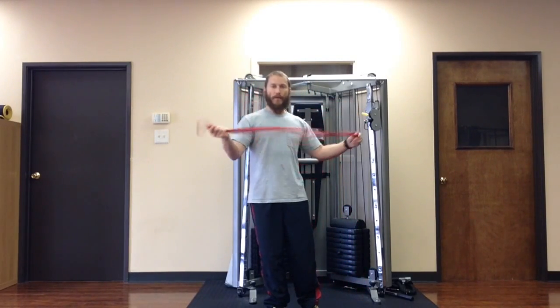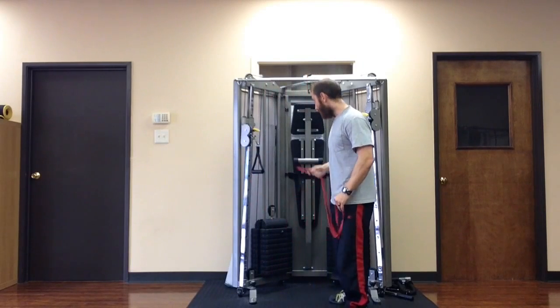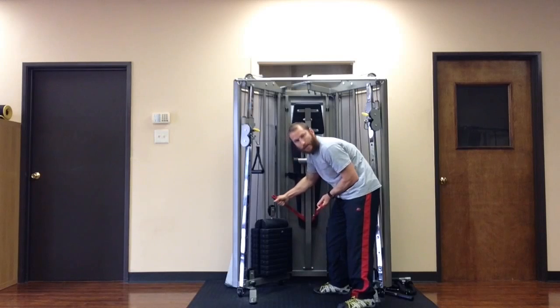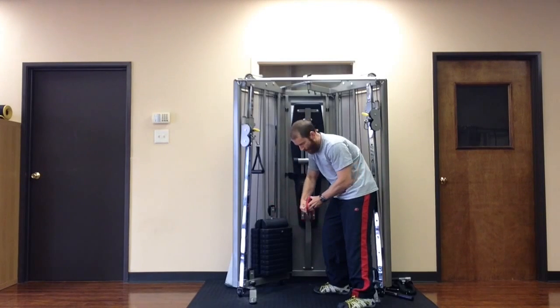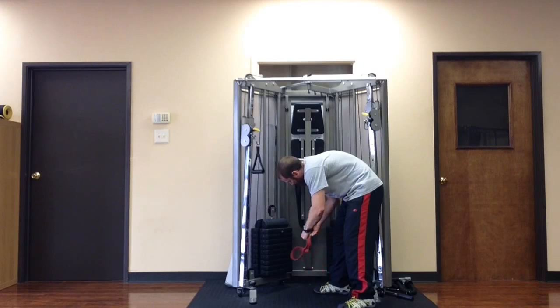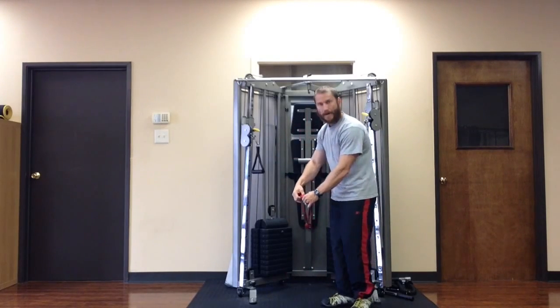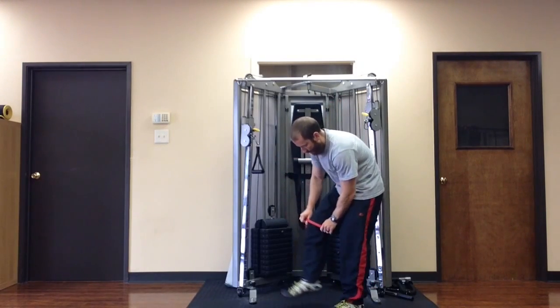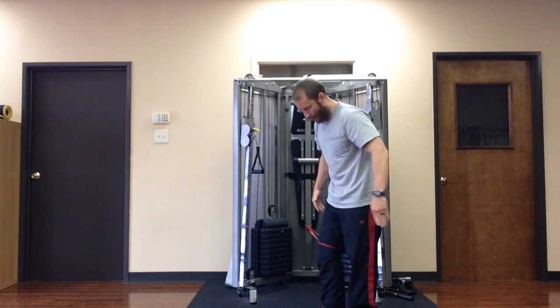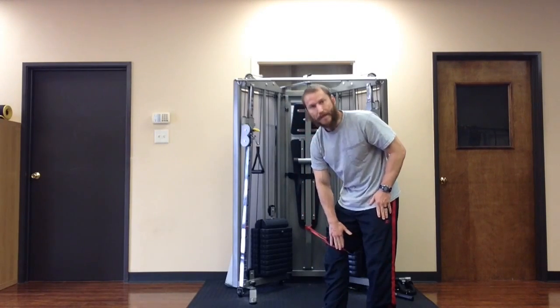You want to wrap the rubber band around something that won't move. I'm going to use this machine. I'm going to wrap it around and I'll have two loops. I'm going to pass one loop through the other loop. Make sure that one end is pretty tight. I'm going to step my right leg into the loop of the rubber band and step away. See, I have it right above the knee here.